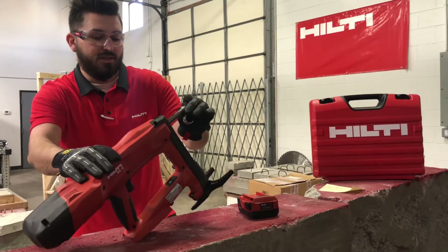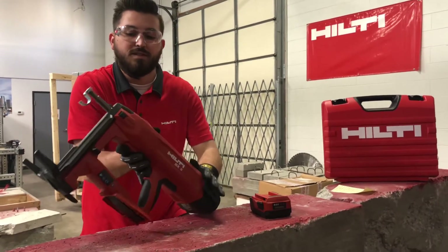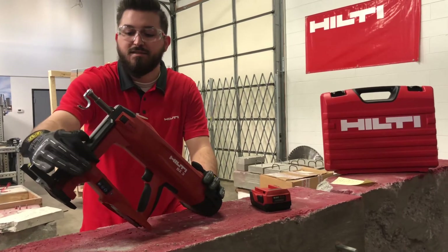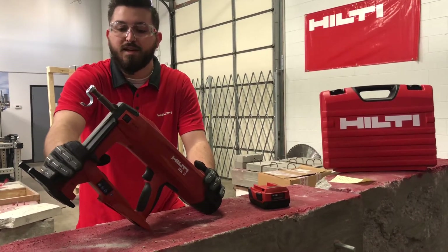This tool is going to hold up to 20 in the magazine, and you can use single or collated nails for that application.